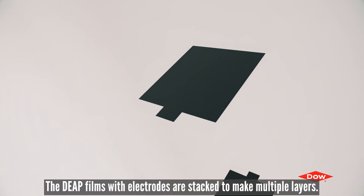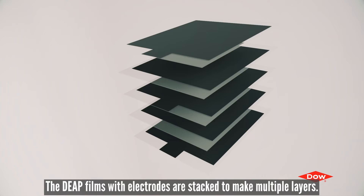The DEAP films with electrodes are stacked together to make multiple layers, assembling the final actuator structure.